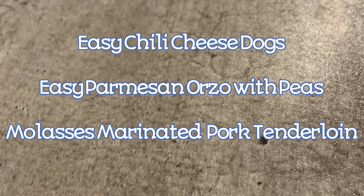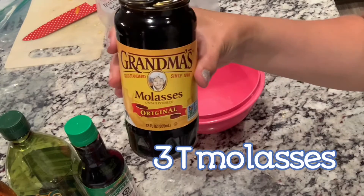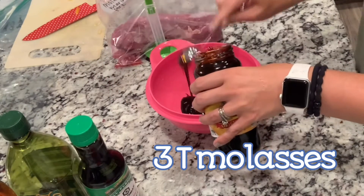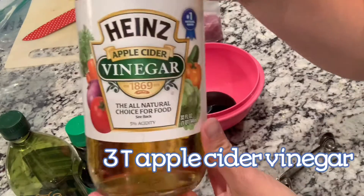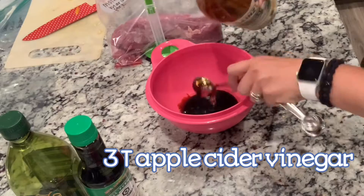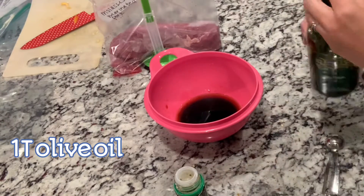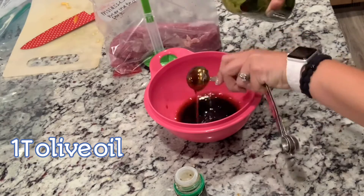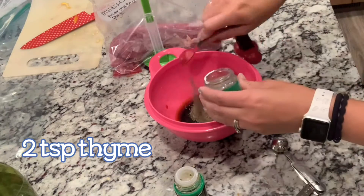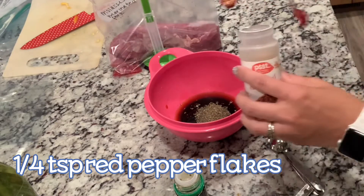First we're going to do our freezer meal prep — the molasses marinated pork tenderloin. You're going to start with three tablespoons of molasses, three tablespoons of apple cider vinegar, two tablespoons of soy sauce, a tablespoon of olive oil, two teaspoons of thyme, and a quarter teaspoon of red pepper flakes. Whisk that together.